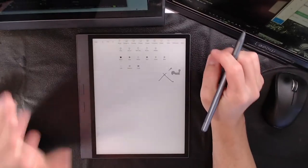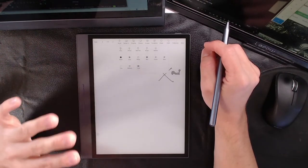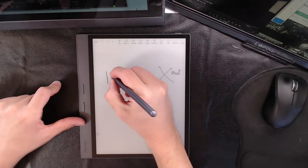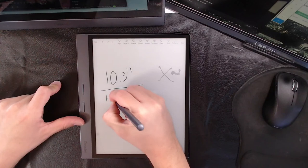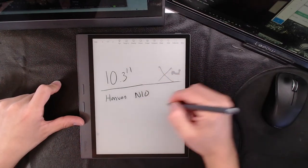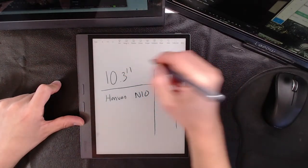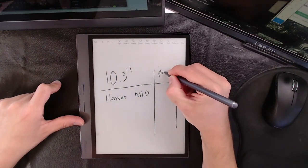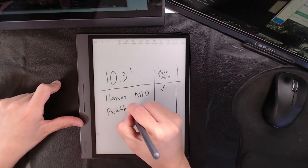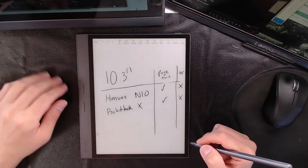The biggest draw about this unit - I'm not even joking - are these little things right here: these are physical page turn buttons. I don't want to undersell that. There are no 10.3-inch devices with page turn buttons. Let's go over the 10.3s - the Hanvon N10 - no. The Pocketbook InkPad X - yes, it has page turn buttons, but no Wacom. No Wacom.